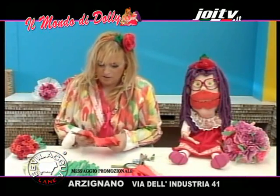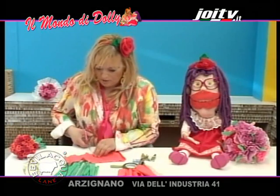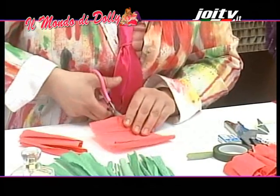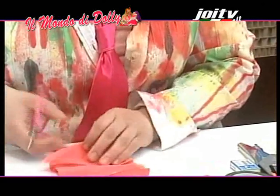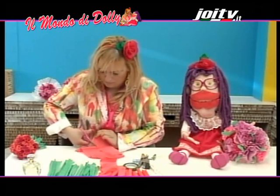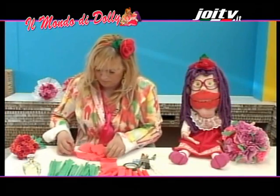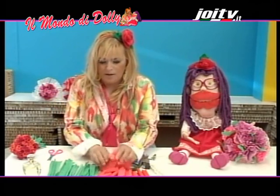Adesso prepariamo le roselline e ritagliamo la carta rossa o rosa, quella che avete scelto. Facciamo dei rettangolini. Ecco qua. Adesso la carta è tutta pronta e possiamo iniziare a lavorare.